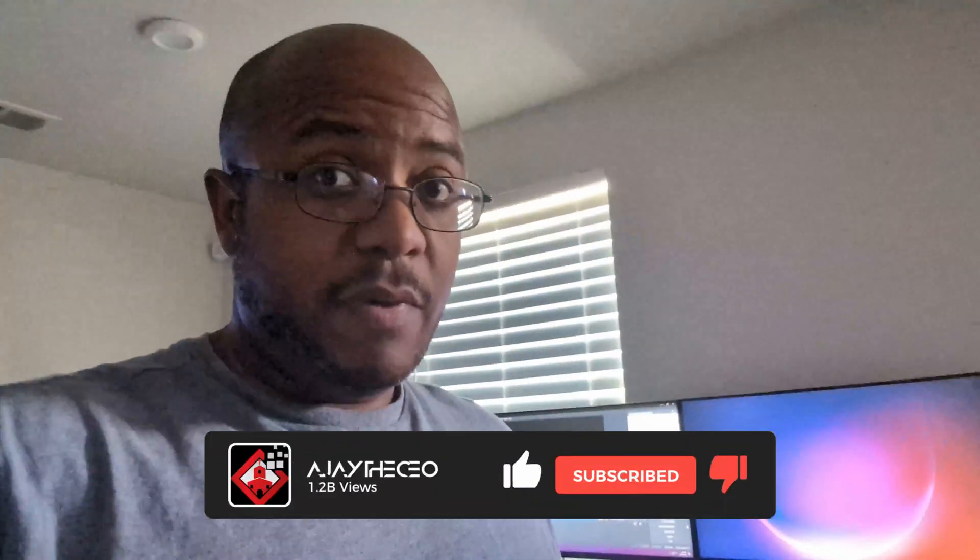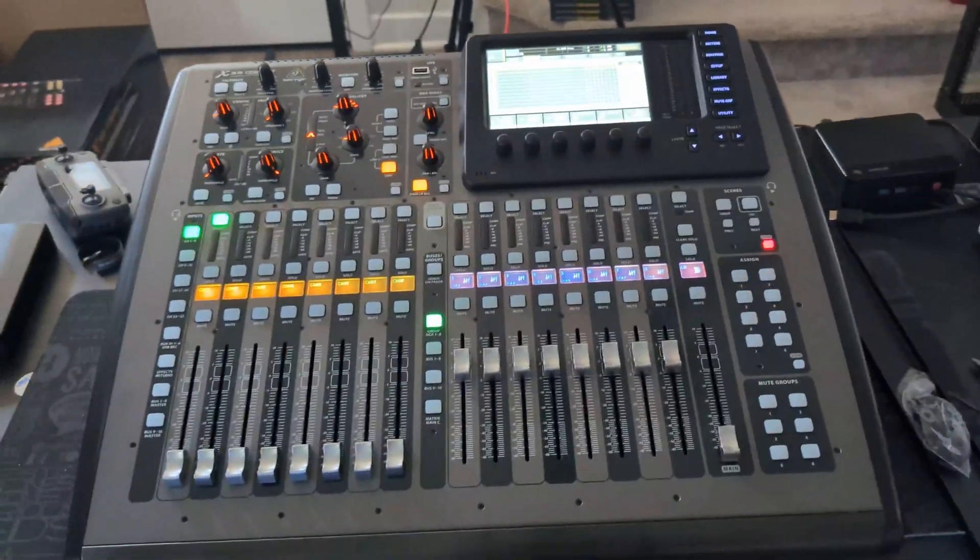Hey folks, AJ the CEO here. Got a pleasant surprise — I just got back in from Alexandria, Virginia, but guess what was on the doorstep? There we go. The X32.